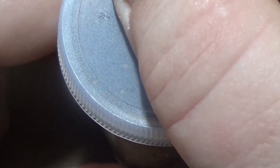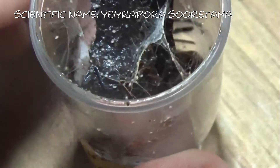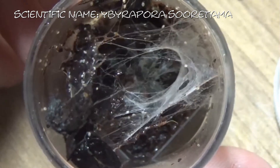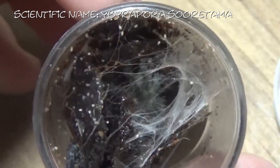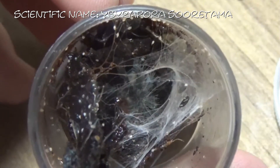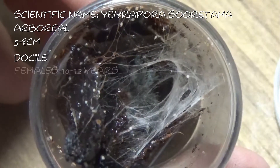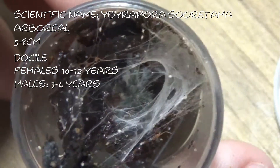Our last one is Ibiraporã soratama. You can kind of see it there if you look through the tunnel of web. These guys don't really have a common name — or so I assume, because I can't find anything on Google. But if you know different, put it in the comments and I would be really appreciative. These are an arboreal species, getting between 5 and 8 centimeters, generally quite docile. Females live 10 to 12 years and males 3 to 4 years — similar to the Avicularia species. And this is Kendra.